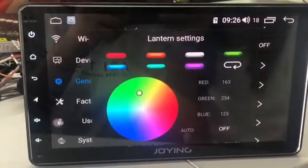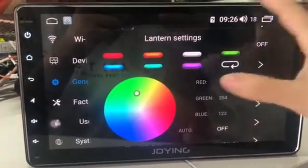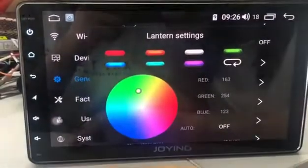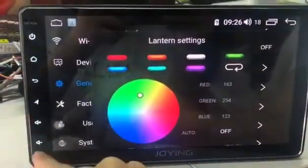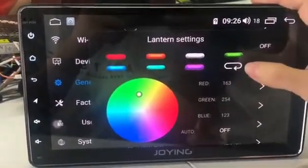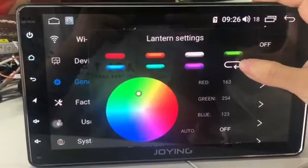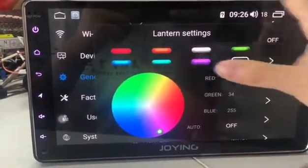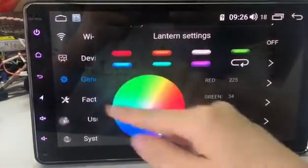Now I want to return to use the purple color. This bottom purple — you can see the left side button color doesn't match the purple color. Now you need to clear this setting first, then clear purple. You can see it matches now.